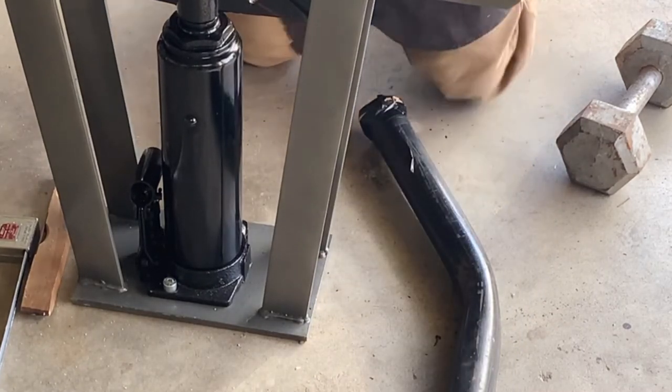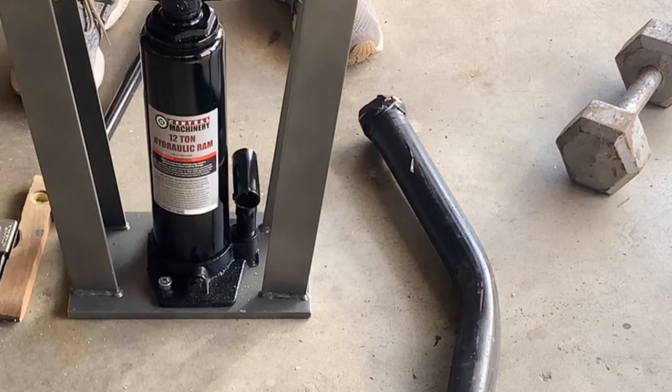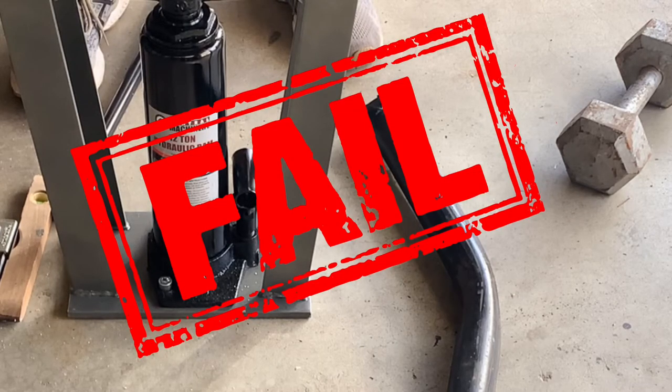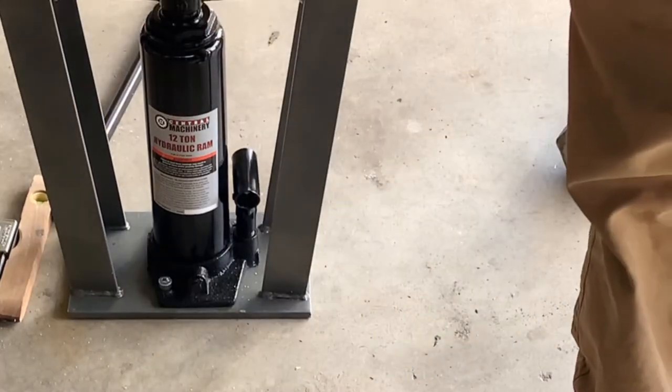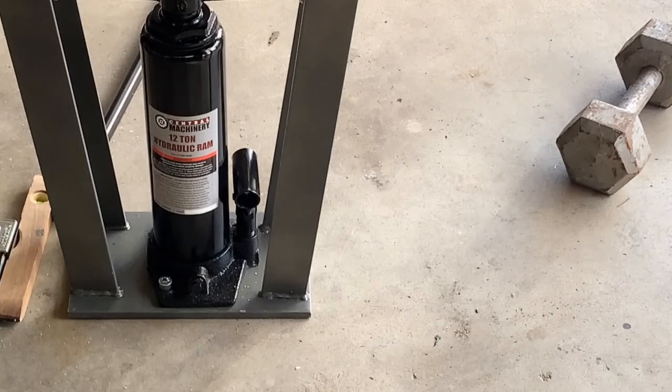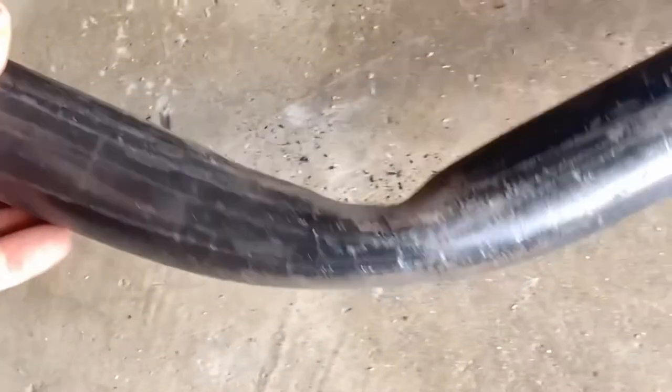I'm going to go ahead and return this because it doesn't work. I'm using it exactly as specified, with all these extra hacks — the sand, the increments — and it's still crushing the pipe. So I'm just going to return this and give it an F, and take my pipe down to a muffler shop to see if they can bend it on one of their hydraulic benders. That bend looks horrible. I did everything everybody suggested and it just wouldn't take it. And that's schedule 40.